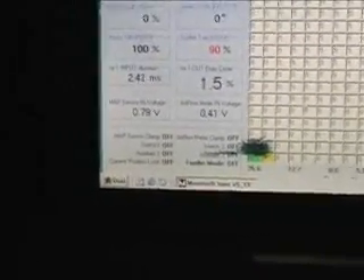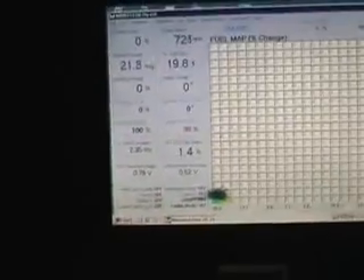Been for a quick spin. Redline at 6200 — well, 6189 using the data logger. Injector duty cycle got up to 56.5%, so we're well and truly got plenty of overhead room to play with. Not going to have any issues with injector overloading — should be all good.